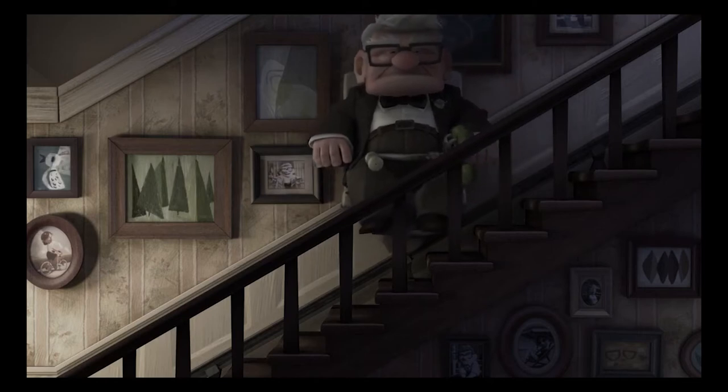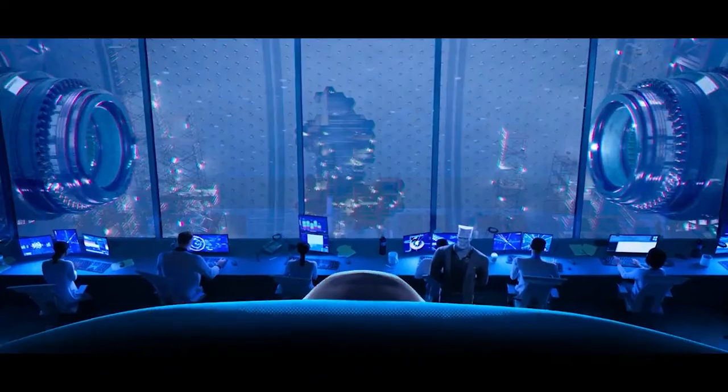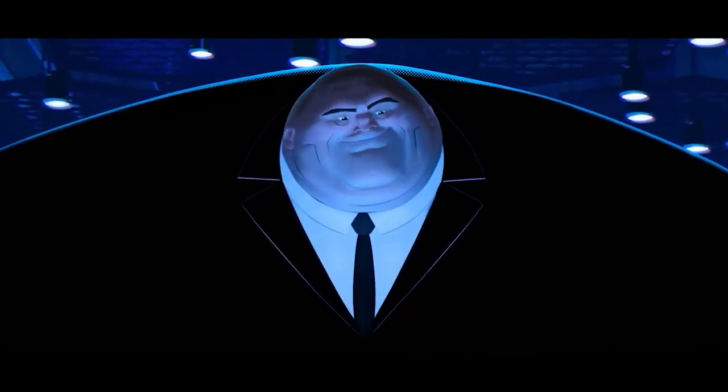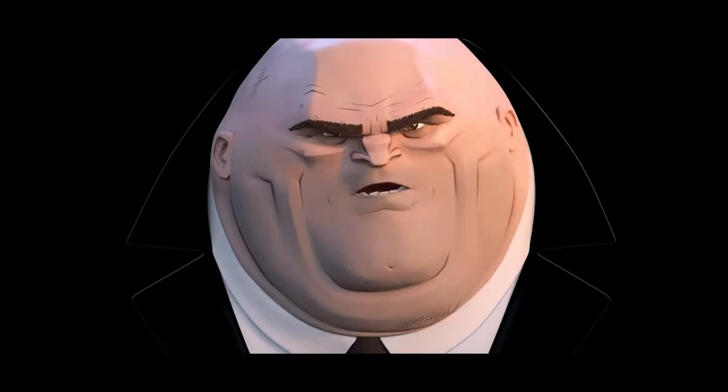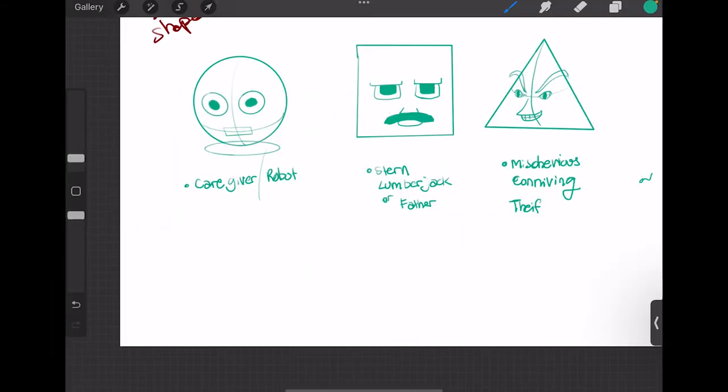Shape language is when certain emotions are provoked when looking at basic shapes. Think of Carl from Up, Anger from Inside Out, or the Kingpin from Into the Spider-Verse — they're tough, stubborn, hard-headed. They're squares, and that fits their personality. You can start to see that in the basic shape characters I started with.